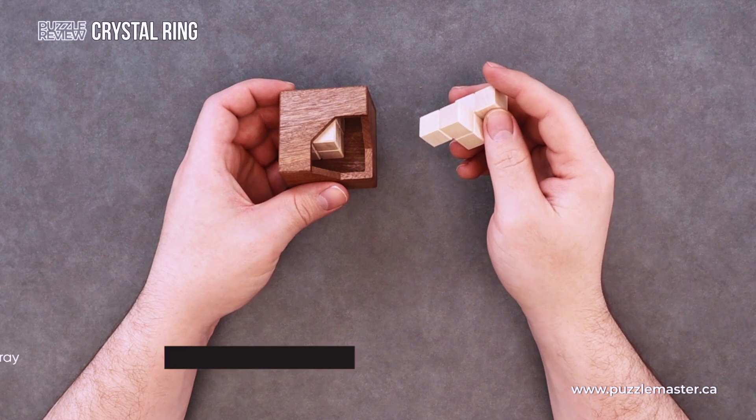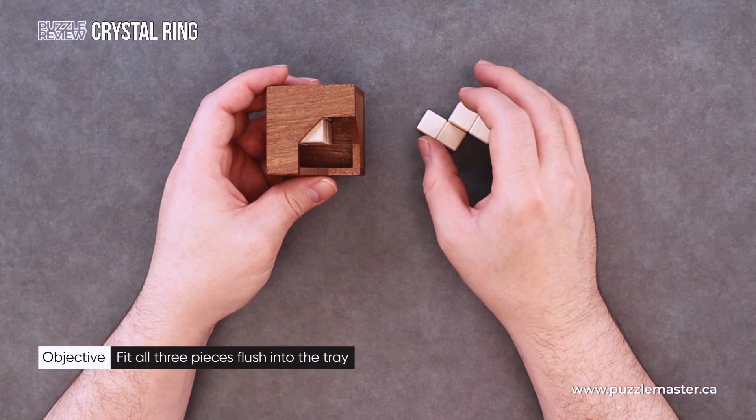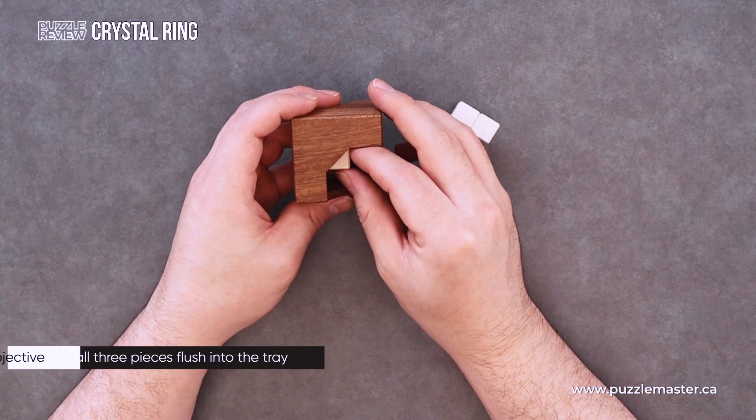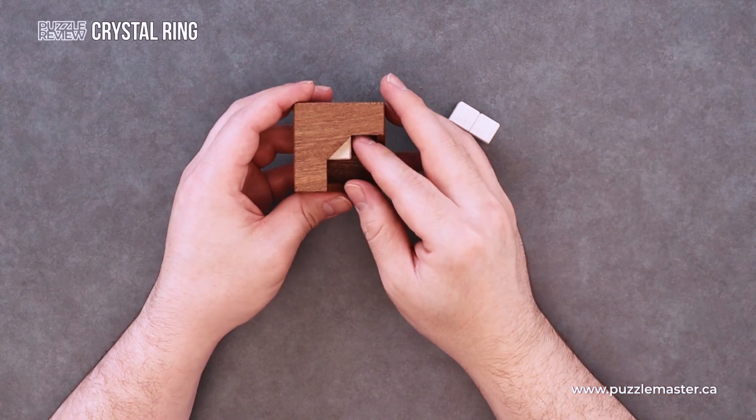It takes 14 moves to disassemble once created, broken down into two, five, and seven. Pelican does this to describe how many moves it takes to remove the first piece and subsequent pieces afterwards.